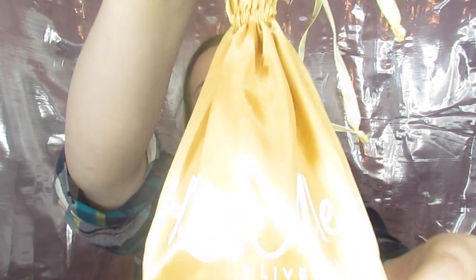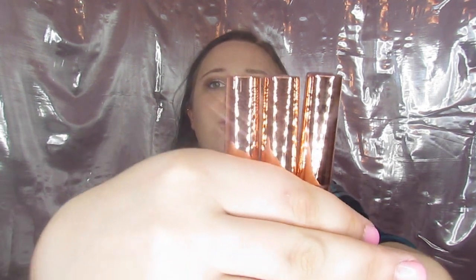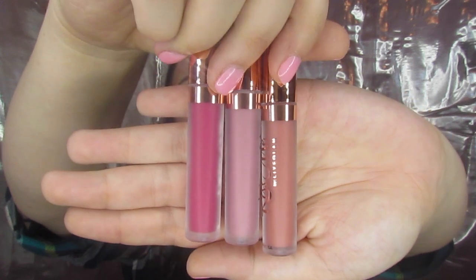So the lippies came in this gold bag — it says Kiss Me by Live Glam on it. You just open it up and get out the three colors. Since these are the November lippies, they are gorgeous fall colors. They have rose gold packaging. And these are the three colors — this is the one I want to wear today so we're going to do it last.